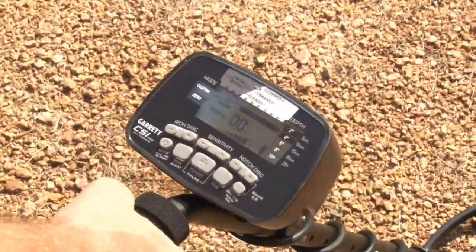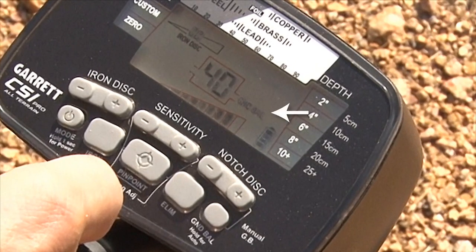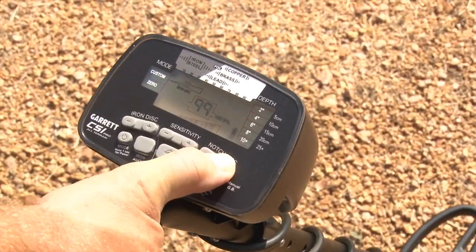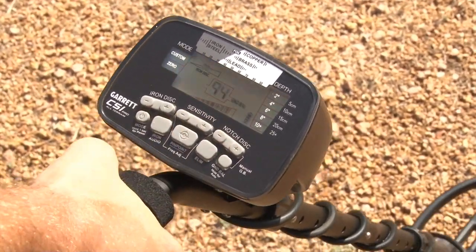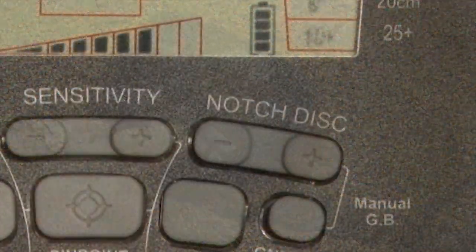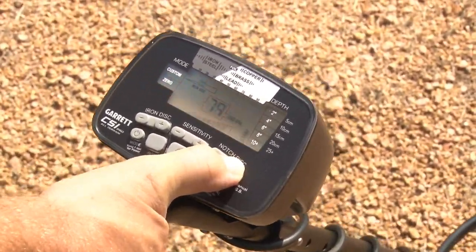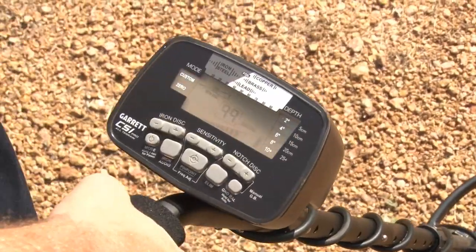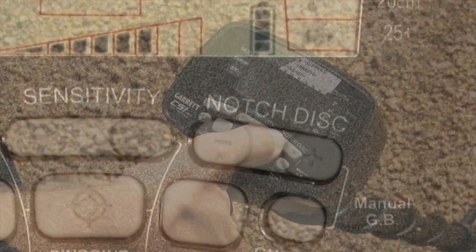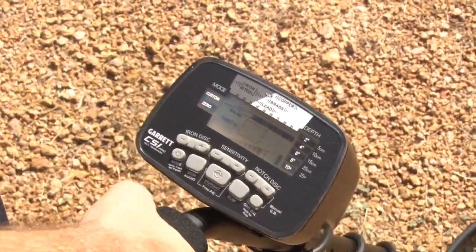For manual ground balance, press the ground balance button and release it. The ground balance mode will be indicated on the LCD. Then use the plus or minus notch discrim buttons to obtain a minimal audio response as the search coil is bounced above the ground. If low tones are being produced, use the plus button to increase the ground balance setting. If high tones are being produced, decrease the setting using the minus button. To exit the manual ground balance mode, press and release the ground balance push button again.